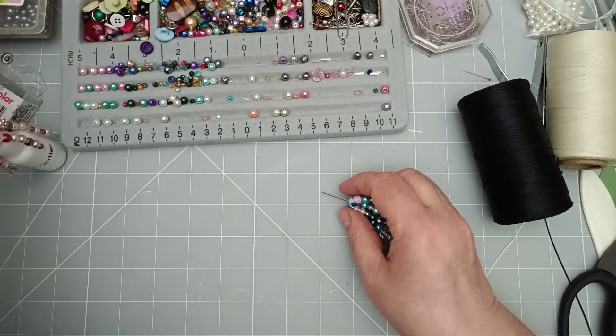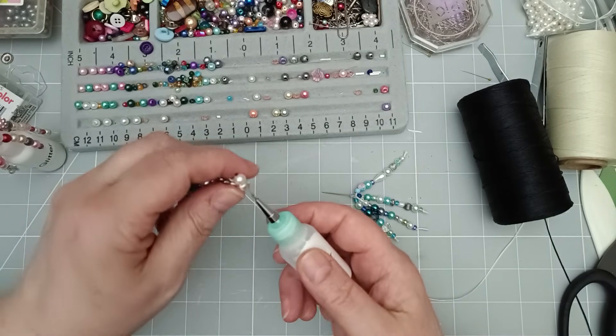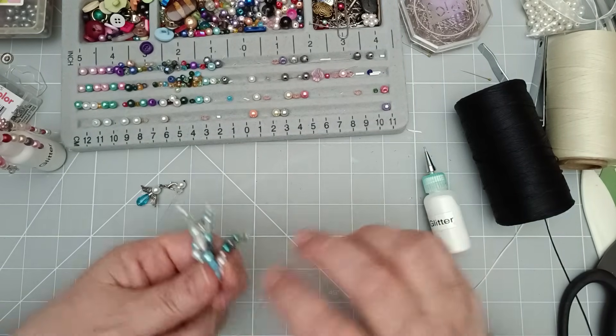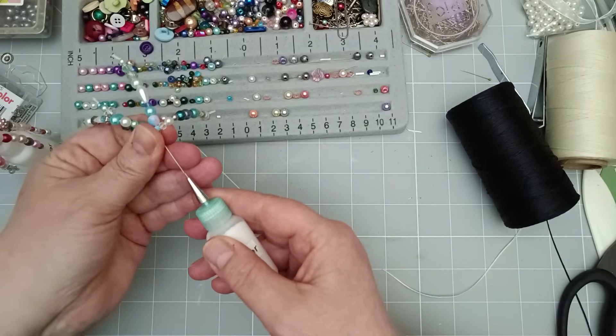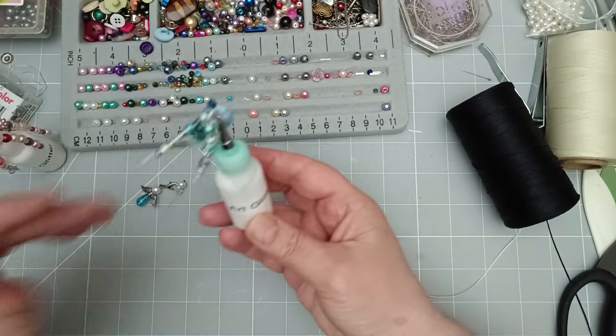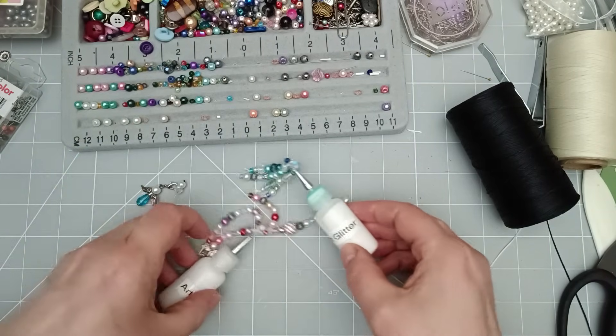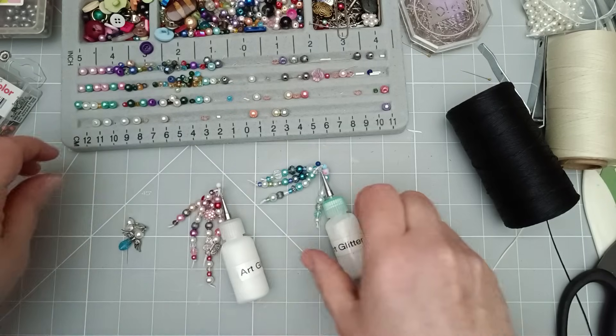Let me bring another bottle in. I do have these. Oh, down to my last proper glue dangle. So there you have glue bottle dangles.